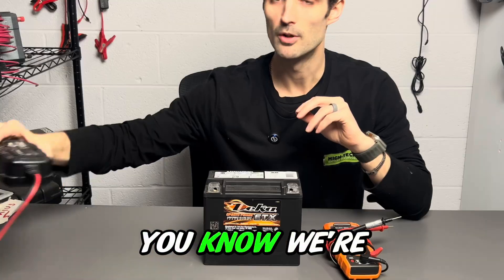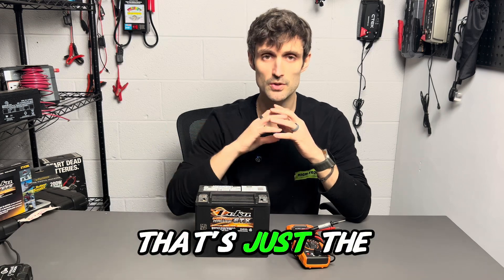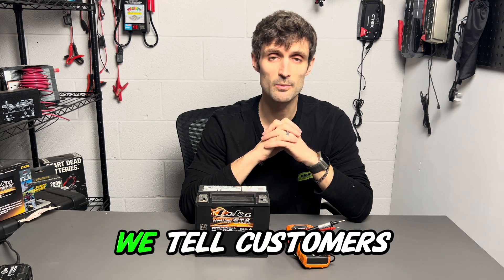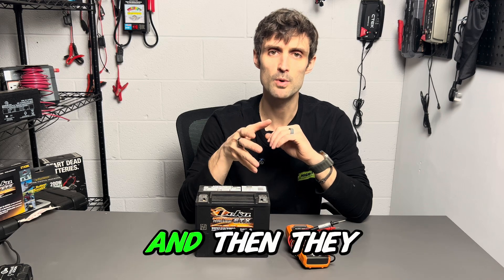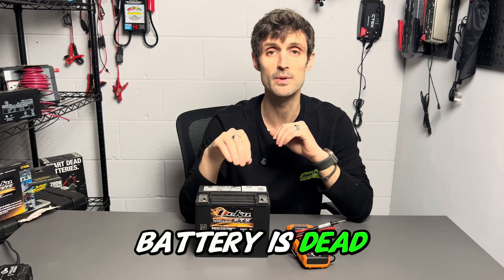For this video, we're using a Noco series battery charger — that's just one of the top brands that we sell. Let's dive into it. Why do a bench test? A bench test is something that we tell customers to do when they're experiencing a situation where the battery has worked, and then they come back to the application at a later date, and then the battery is dead as a doornail.